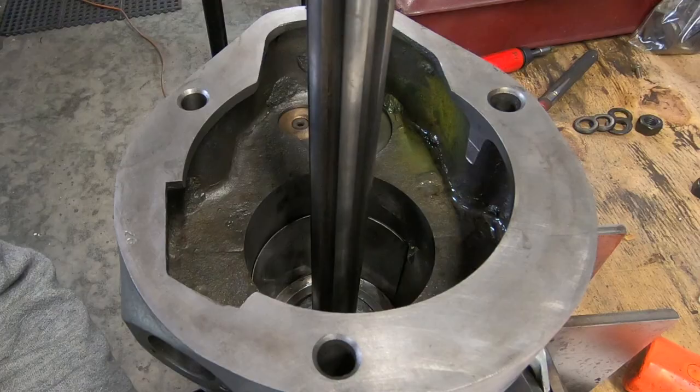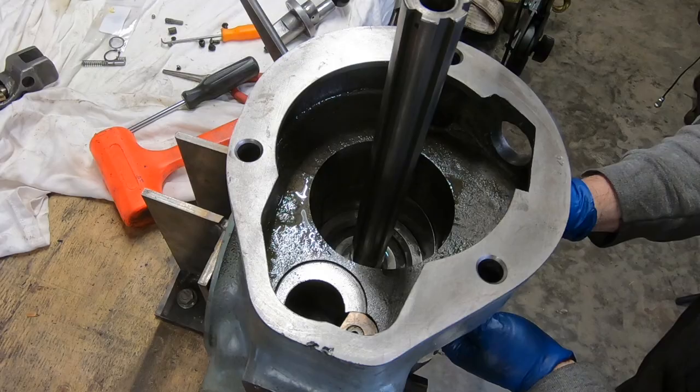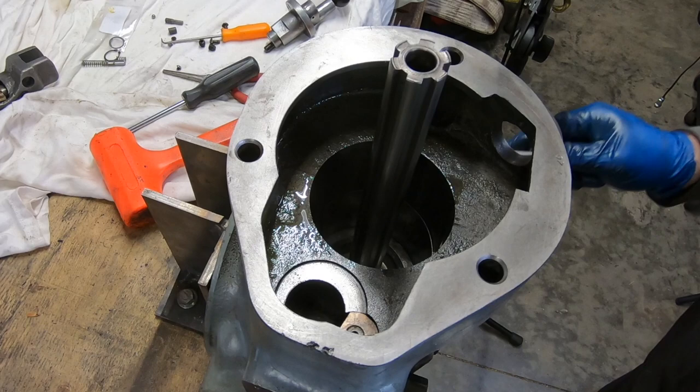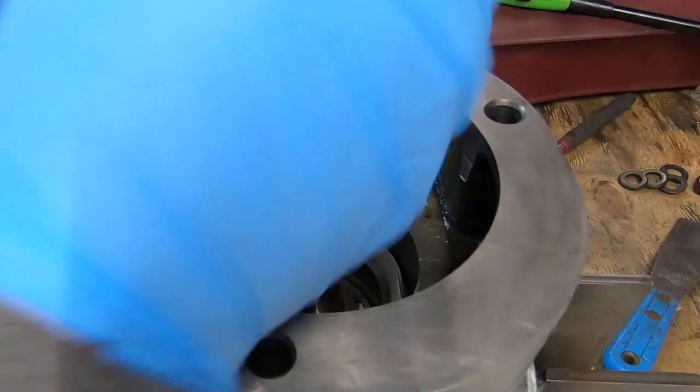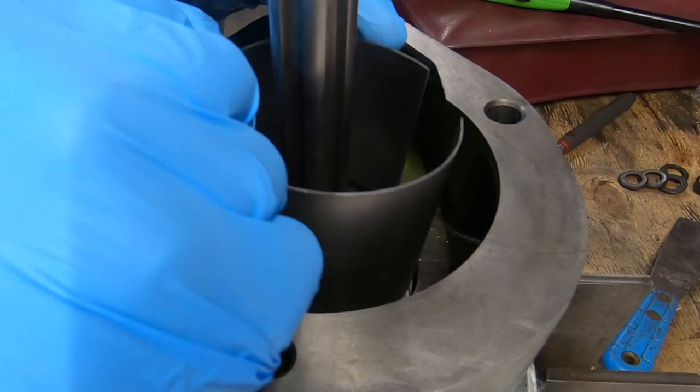My problems with this quill are not over — it still feels extremely stiff, way stiffer than what I remember before I took it apart and way stiffer than what I think it should be. So off camera I opted to go ahead and take the quill back out of the housing. I did discover yet another burr on the inside of the quill housing and was able to clear that up.